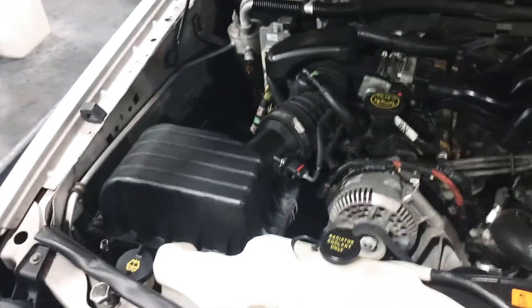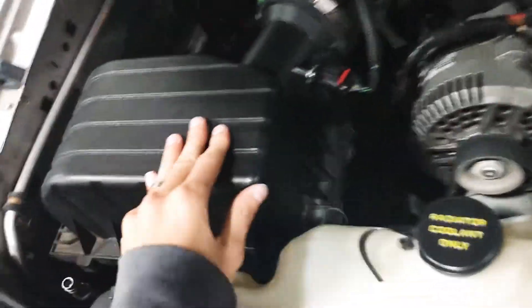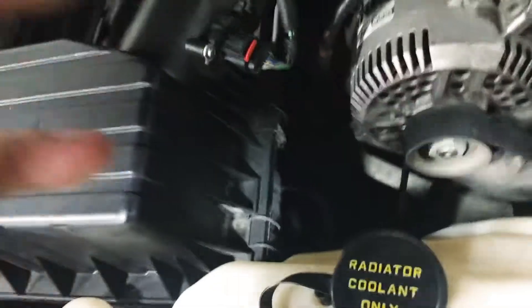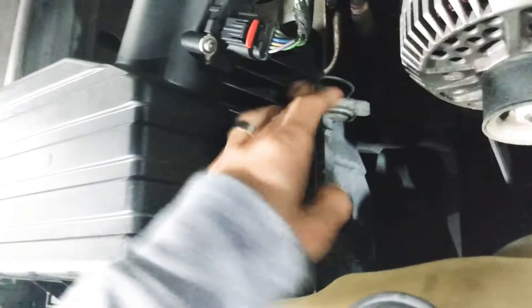This is the engine, and on your left-hand side right at the corner is the compartment where the filter goes. We have two levers to pull up that lock it in.